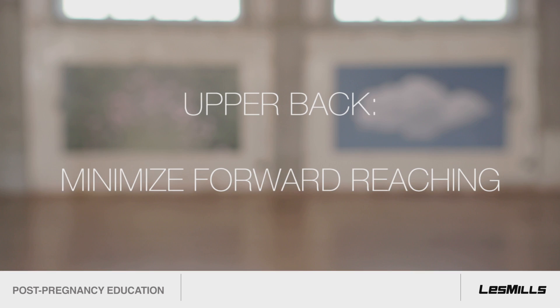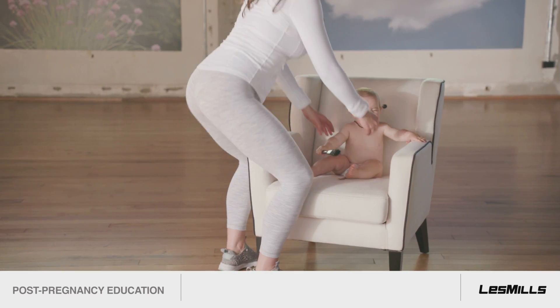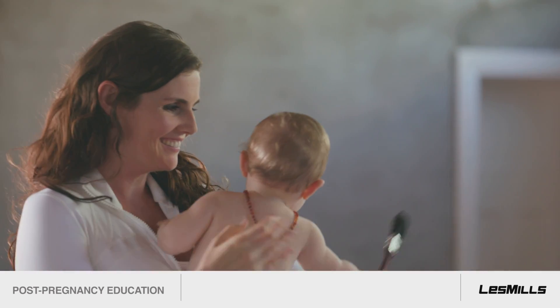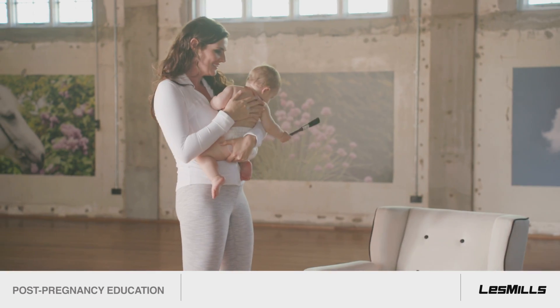First, the upper back. Try to minimise forward reaching. Always get as close as you can to your baby when lifting them up. Lift your chest and pinch your shoulder blades as you lift. This engages the muscles that protect the joints of the upper back and gives you better posture.